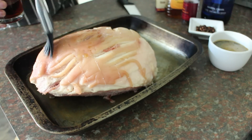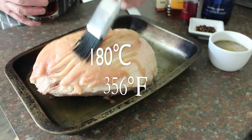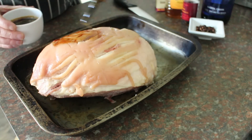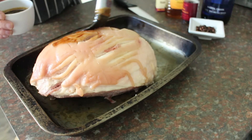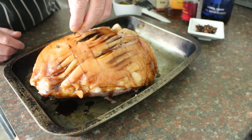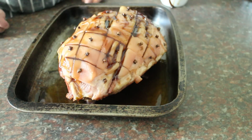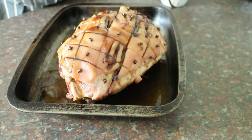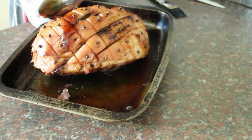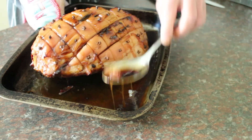We just paint on the sherry so it gets absorbed into the meat. I've got the oven preheating to 180 degrees Celsius. Now we paint on the honey and sugar glaze nice and thick, and stick a clove in the centre of each square. We'll slam this in the oven for about 15 minutes. After 15 minutes, all the glaze has started to escape and we just baste it back on.